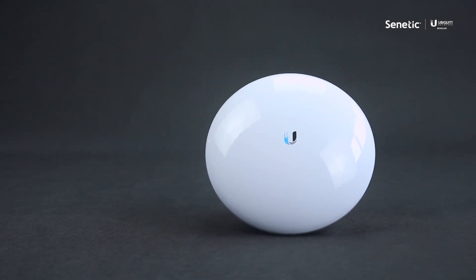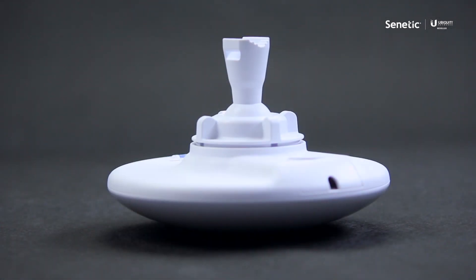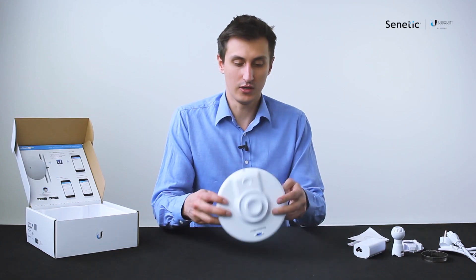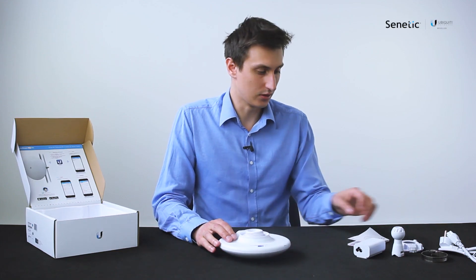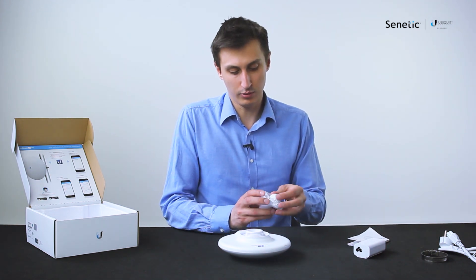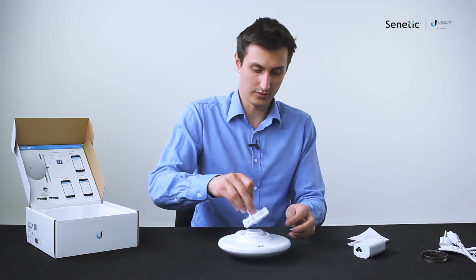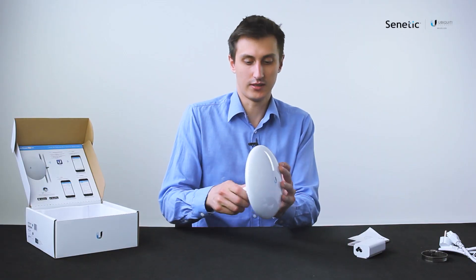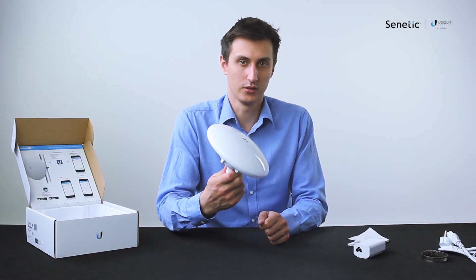What's also worth noticing is that even though the pole mount is actually quite smaller, it's also quite functional in regards to the angle that you can set it up. They provide it with a pretty good ball joint which you can assemble very easily — just screw it on here and you can set it up at any angle you want.